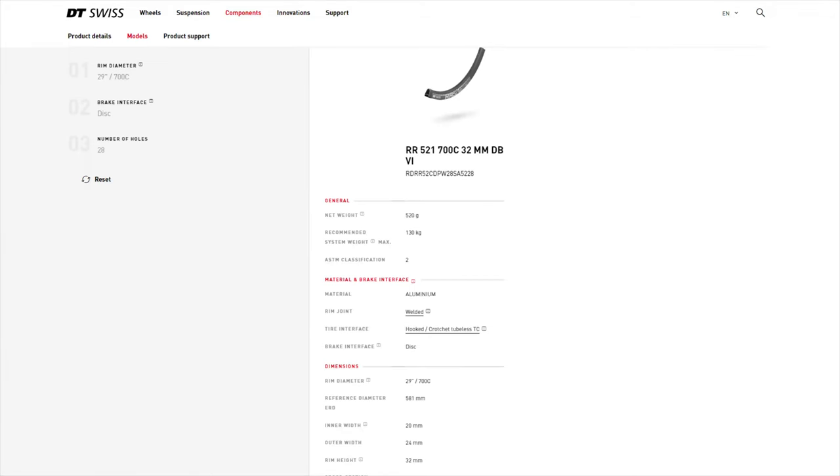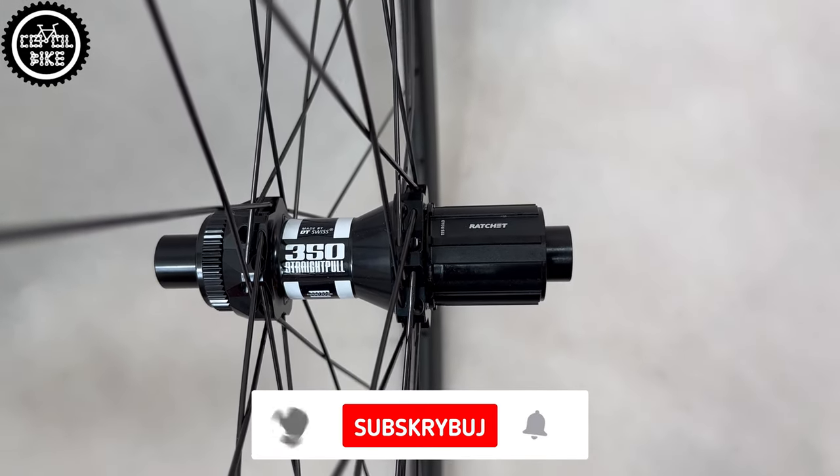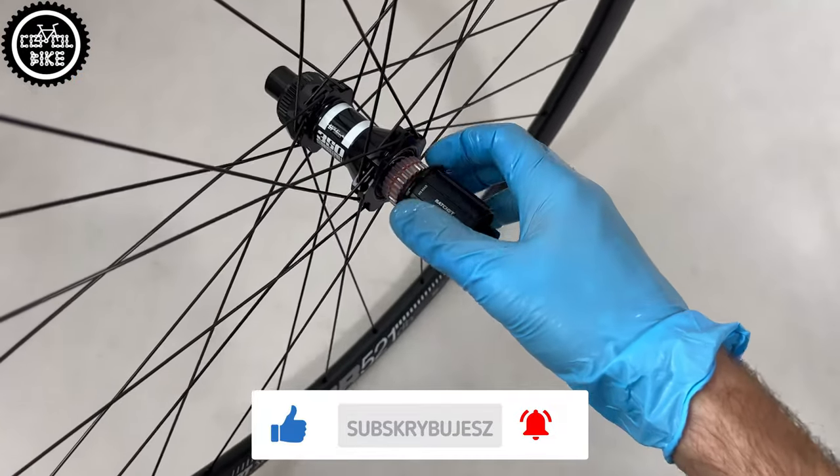The choice of DT350 hubs is rather clear — thanks to their very good sealing, easy service, and access to spare parts, they are among the best in their class. But if you have a bigger budget, the lighter 240s are also a good option.